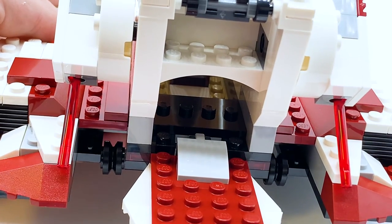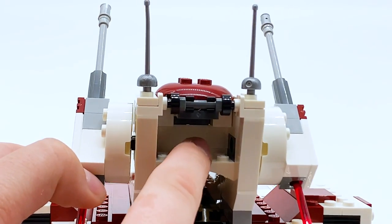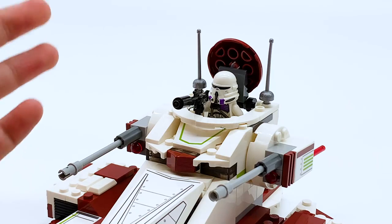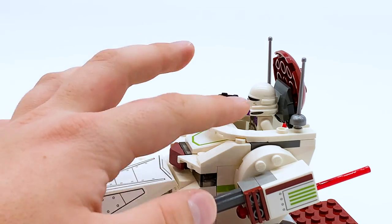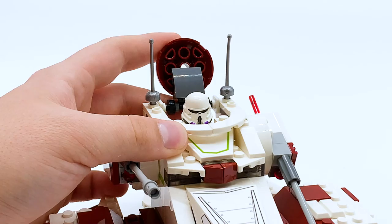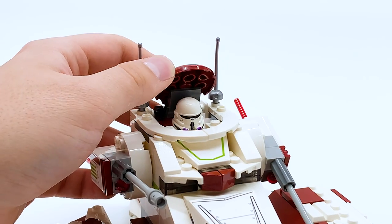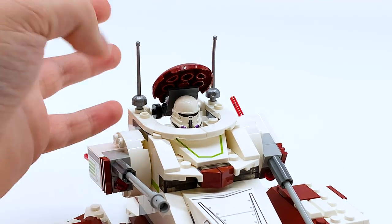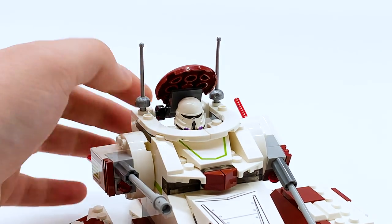Now let me show you where the third trooper goes — it might be pretty easy to tell, but the third trooper goes immediately above that. You can open up this little hatch on the top of the tank and then place the final clone trooper in there. If you have the clone trooper standing up, they can actually function sort of as a turret for the tank, actually being able to shoot out with his blaster. You can also have the clone trooper sit down if you want. However, unfortunately, even when he's sitting down you can't actually close the tank around him, so his head's always going to be sticking out. I wish there was a way to close it up with him in there, but it is something to be aware of.